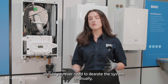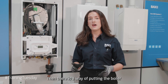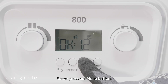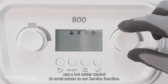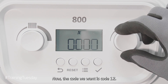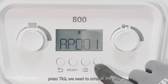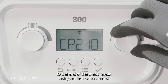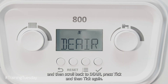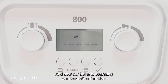Should you ever need to deaerate the system manually — as in it's not the day of installation and you've been doing some additional work — there is a way of putting the boiler into deaeration by going into the settings. Press the menu button, use the hot water control to scroll across to the service function, and press tick. The code we want is code 12. Press tick, scroll all the way to the end of the menu again using the hot water control, then scroll back to deaerate, press tick and then tick again, and now the boiler is operating the deaeration function.